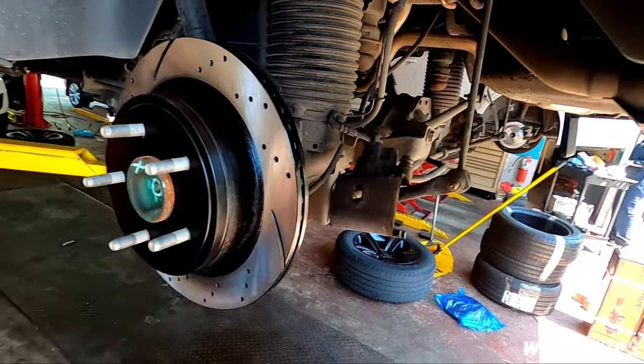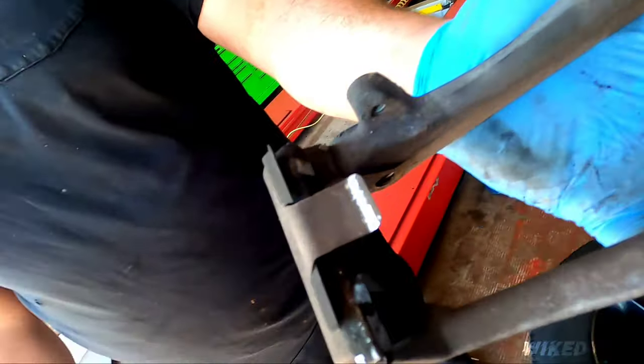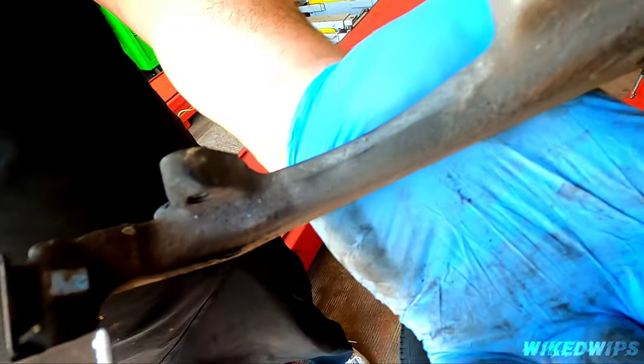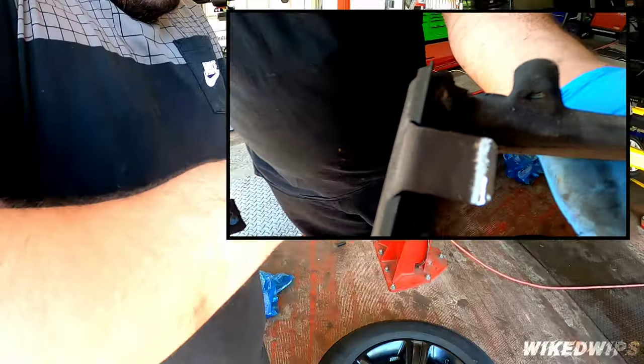Brake cleaner on the back and the front just to get that factory grease residue off. Now, the hardware in the back is a lot different from the front — see all the grease on it. You definitely want to clean it off with a Scotch-Brite pad or wire brush, and clean all the insides too, because remember we have to reuse the hardware.